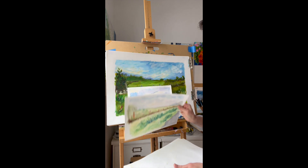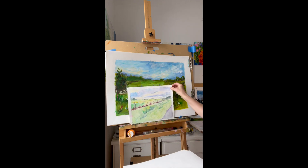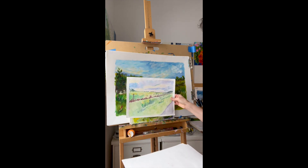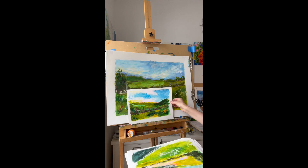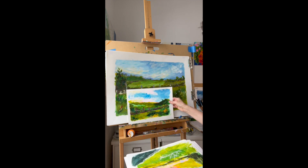You're feeling the color, the expression, you're trying new things, and you're working in both watercolor and acrylic.